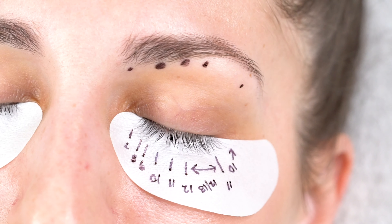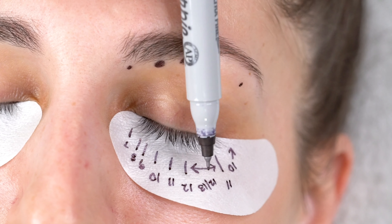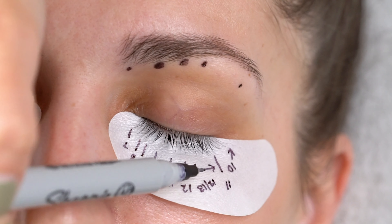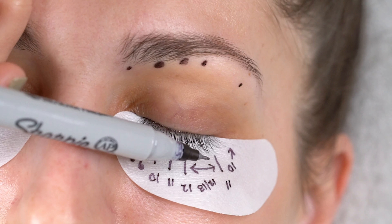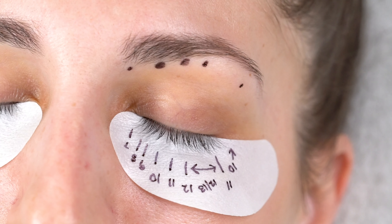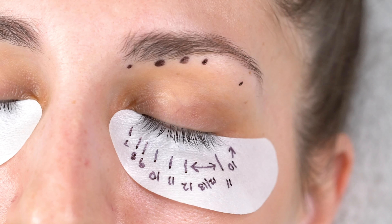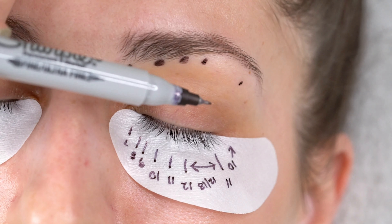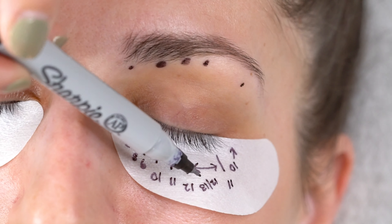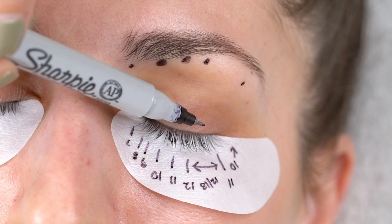I'm working with C curl 5D because she has crazy strong natural lashes and a lot of room to work with, so that's why I'm working with 12s and 13s in here — she has long natural lashes so she won't be unfamiliar to length. I'm going to work back down all the way to seven on the inners. The next thing I want to talk about is my layers — when you see that I wrote 12 and 13, that length is actually going to be on my bottom layer, which is the layer closest to her eye.